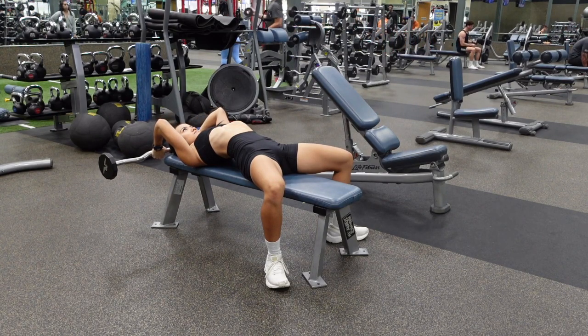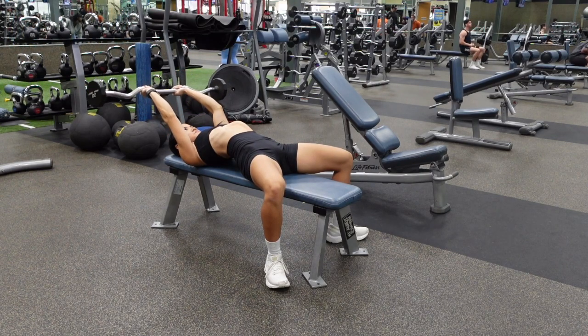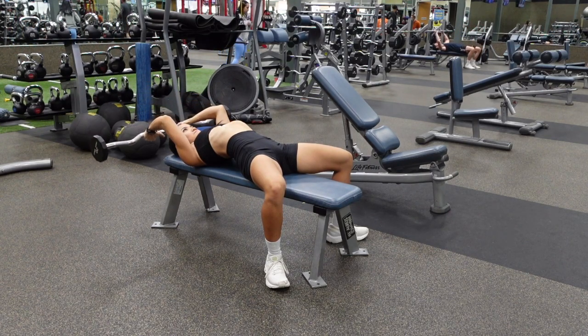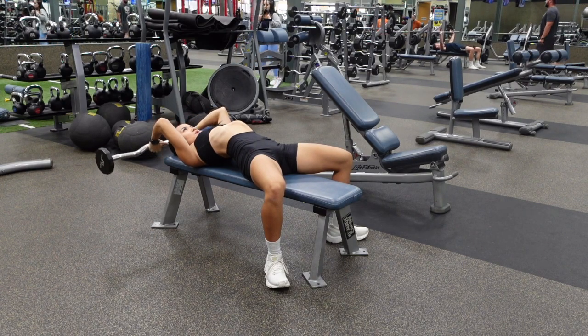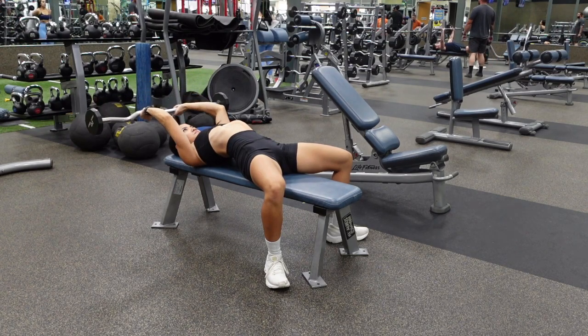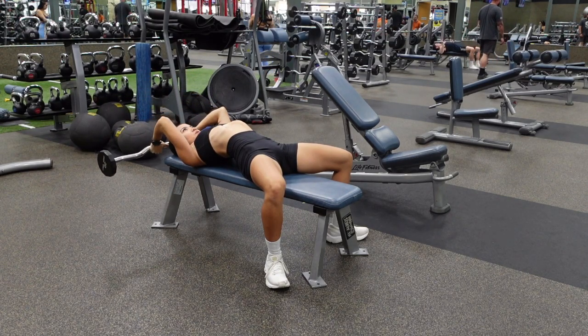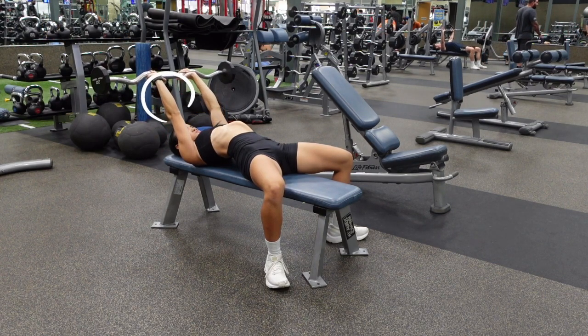Your arms should be slightly angled back towards your head. Bend your elbows and bring the barbell back directly above the top of your head as far down as you can comfortably go. Your upper arm from your shoulder to your elbow should barely move — the movement is going to come from your forearms.